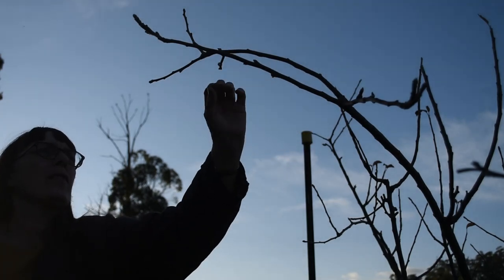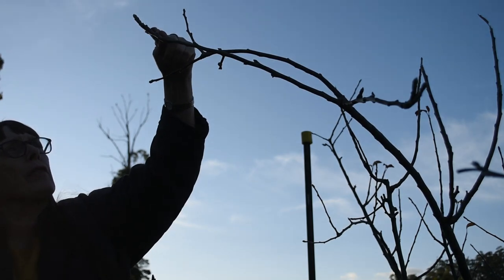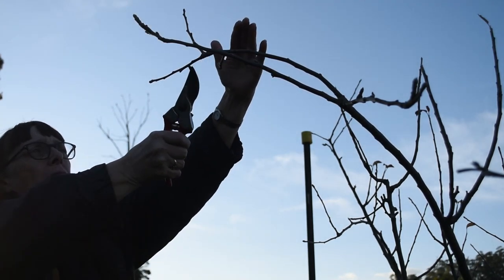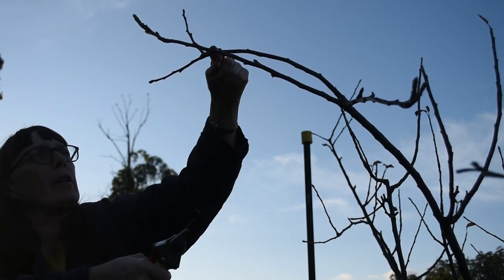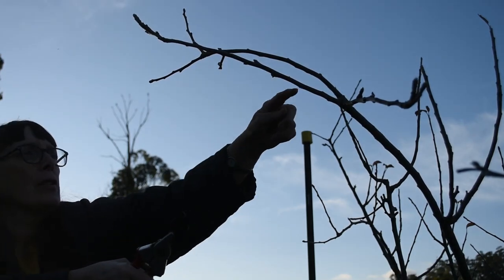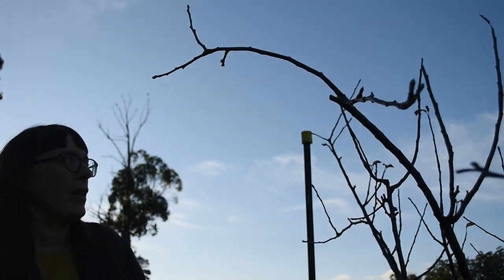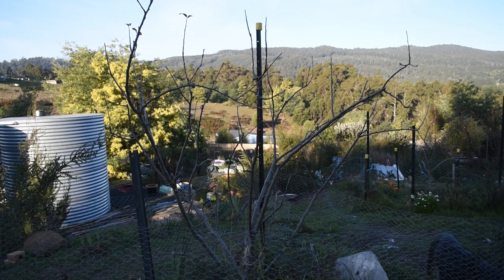They're very close together — these two are just going to interfere with each other. When this is in full leaf, it's going to be out like that, and then this one wants to do it as well. This one here is a better shape — it has three directions going on. So I'm going to take this one out right back here. That opens it up nicely. So that's all I'll do for that one — it's nice and opened out, criss-crossing things taken out, things wanting to go too much into the centre gone.